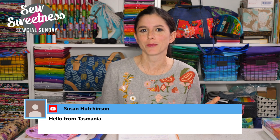Hey everyone, thanks so much for joining me for Social Sunday. I see Susan's watching from Tasmania, Sally and Katerina watching from South Florida. Thank you everyone so much for joining me. We're back every Sunday now, so I'm really excited about that.